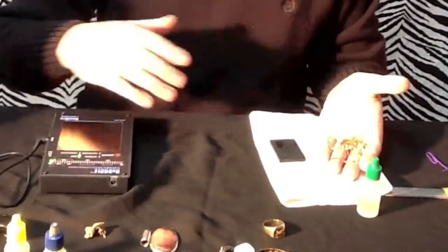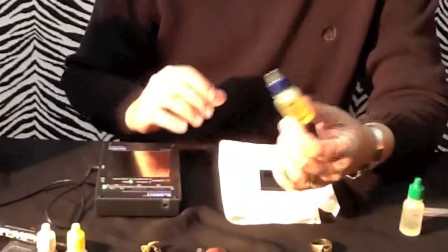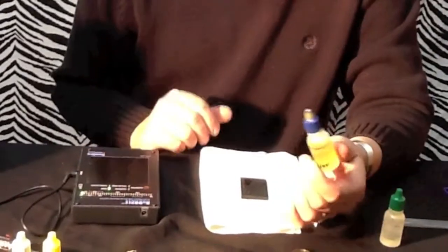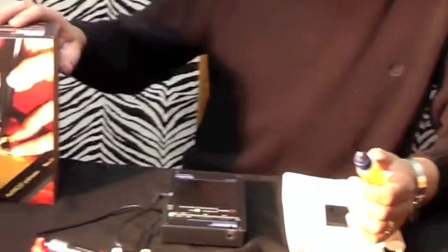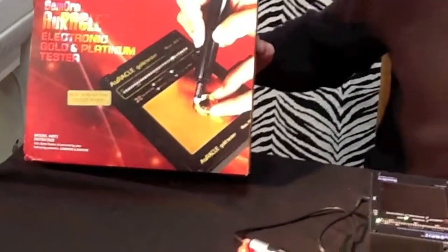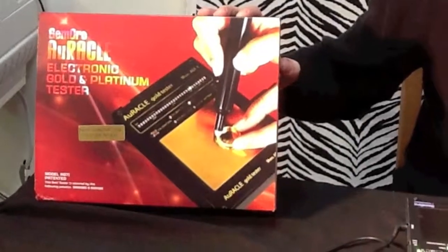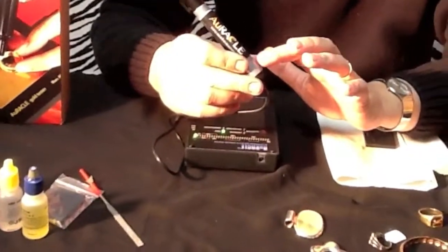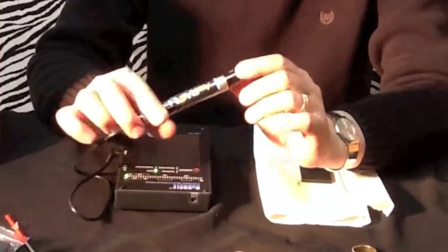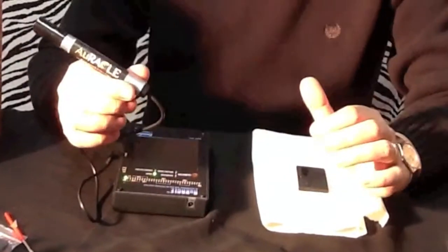If you need any of the gold testing acids, they have everything from 10 carat to 22 carat, including platinum acid — you can buy this at Atlanta Jewelry Supply. Atlanta Jewelry Supply also carries the Jim Oro piece, which is just a simple pen you touch the piece of jewelry or scrap gold with, and it tells you exactly what you're holding in your hand. The Oracle pen that comes with the Jim Oro machine will do about 5,000 gold or platinum tests before you need to replace it, and you can also buy the replacement pen at Atlanta Jewelry Supply.